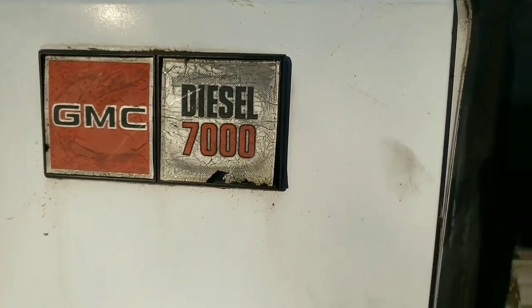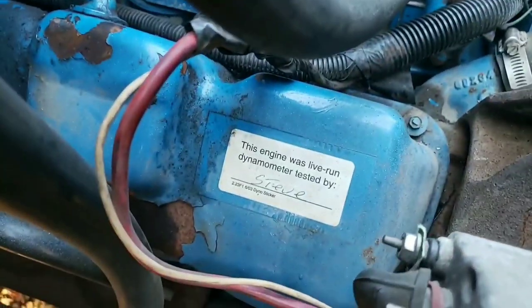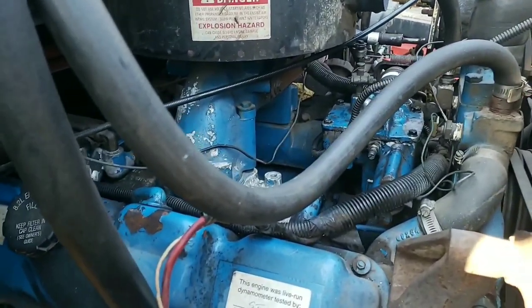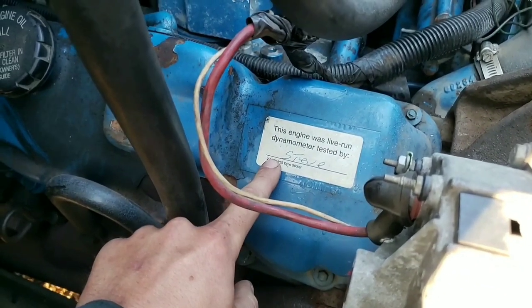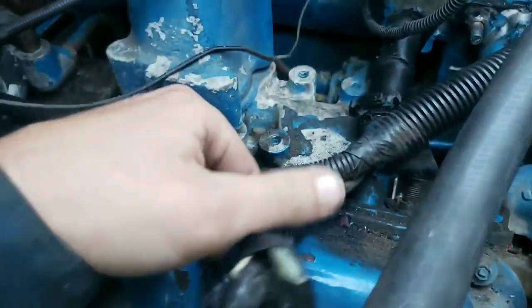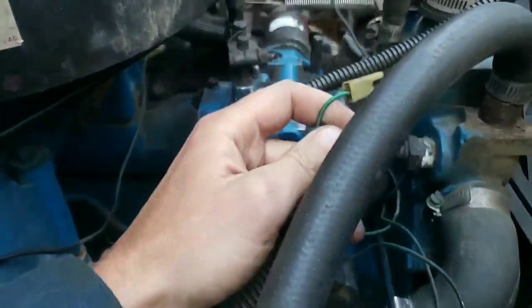All right, so today we got us an old GMC, I believe it's an '88, 7000 series with a massive 8.2 liter Detroit diesel - oil burning something or another, it ain't a powerhouse. Truck's in for a crank no-start, died while running and now it cranks but will not start. It was live run-and-tested by Steve, but Steve messed up because it doesn't run. So we're doing an initial inspection here, seeing if anything jumps out at us.